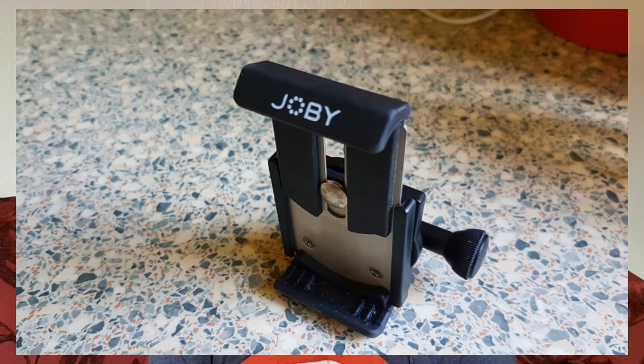And then there's the Joby GripTite Mount Pro. That comes out at around about £23.43 and is basically for holding your smartphone. Now if your smartphone is quite big I would suggest getting this one. If yours is small, get the other one that isn't the Pro, but I think the GripTite Mount Pro is much, much better than the other one and is well worth the money.